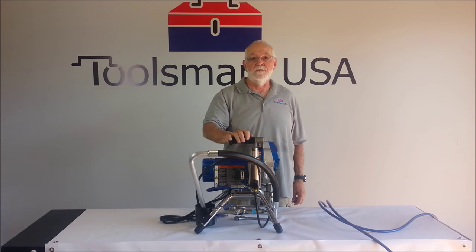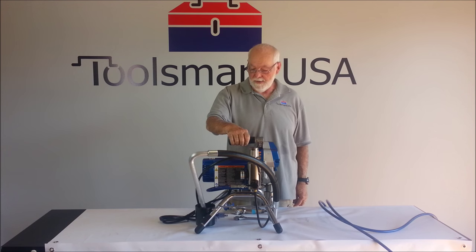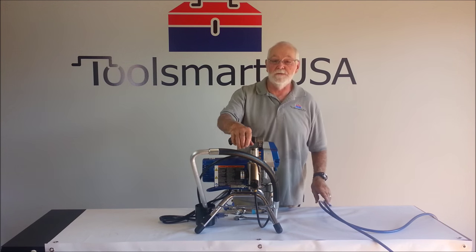Hi, I'm Bill with Toolsmart USA. I'm a service technician here. Today I'm going to show you how to set up your Graco 390 PC. Once you get it out of the box, it's going to look like this. Everything's hooked up except for the discharge hose.